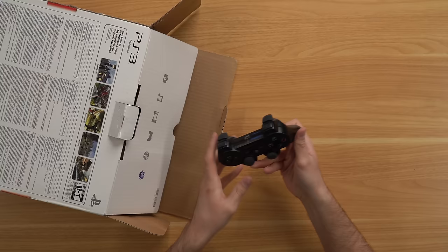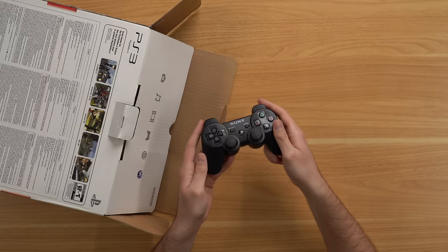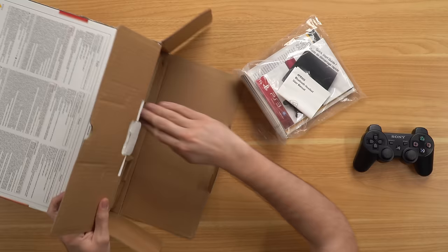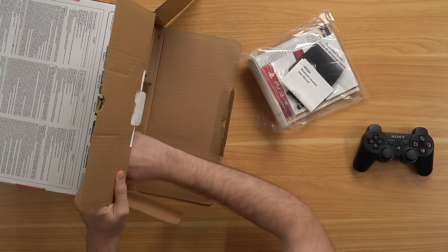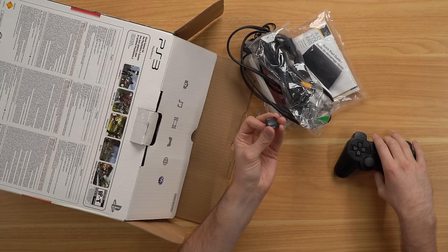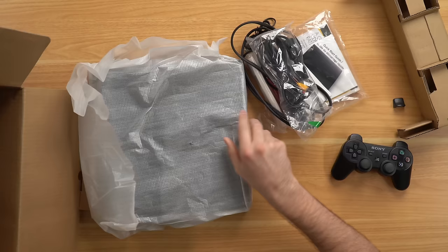I finally got the DualShock 3 out and it doesn't look the best. We've got some manuals, a manual for the Bluetooth headset — I don't know if there's actually a Bluetooth headset in here. Down this section we've got cords, more cords, and there's a random trigger just sitting in the box — looks like a PS2 part. That's weird. And there's our console. We also have a Netflix streaming pamphlet. It does appear all the cardboard is in there.